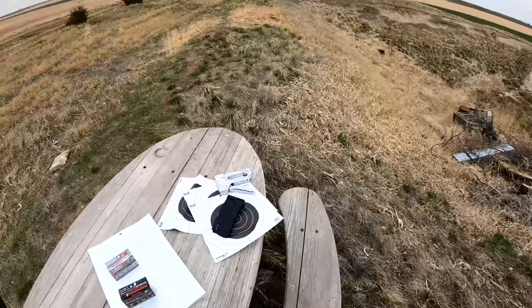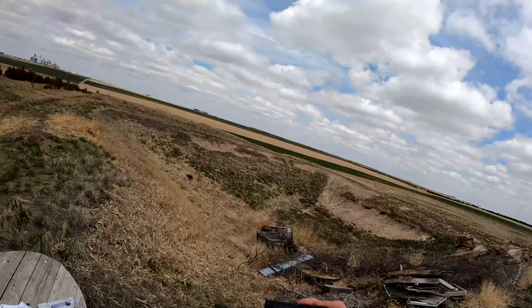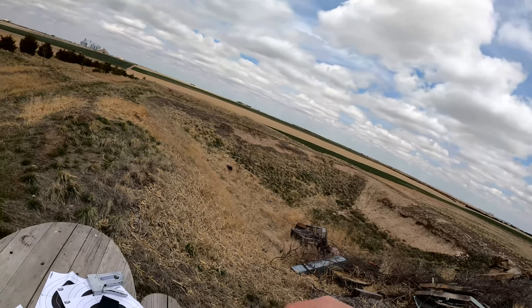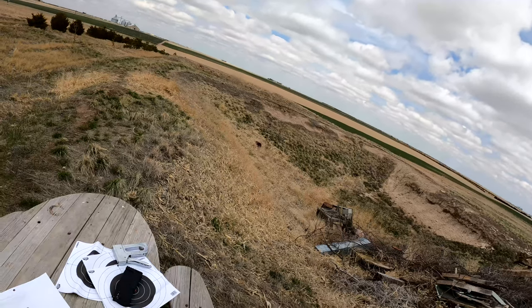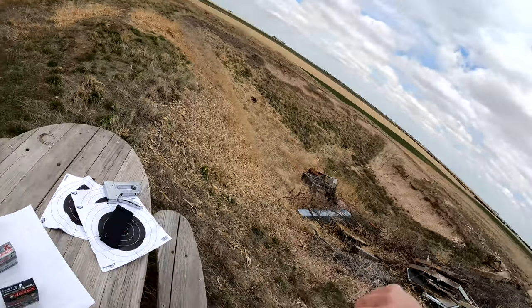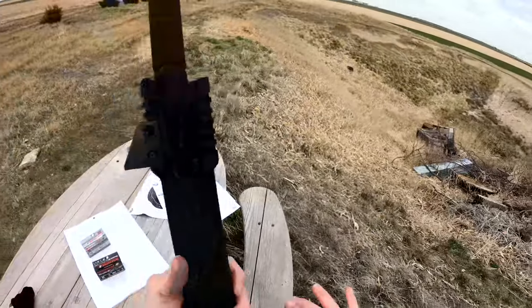Here we have a Black Max — it's a Cabela's Black Max waterfowl choke. It is an extended range choke. Let's get this on here, load one up, and see what happens.